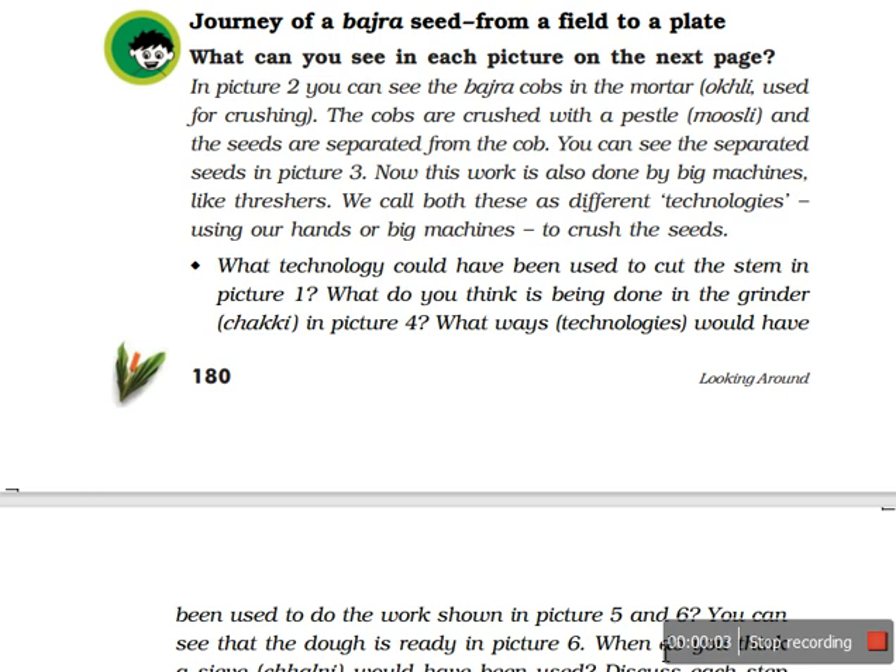Good morning children. Once again I welcome you all on my channel. In this video of lesson number 19, I am telling you about the journey of a bajra seed from a field to a plate. Let's see what is the journey, what is the path of a bajra seed.